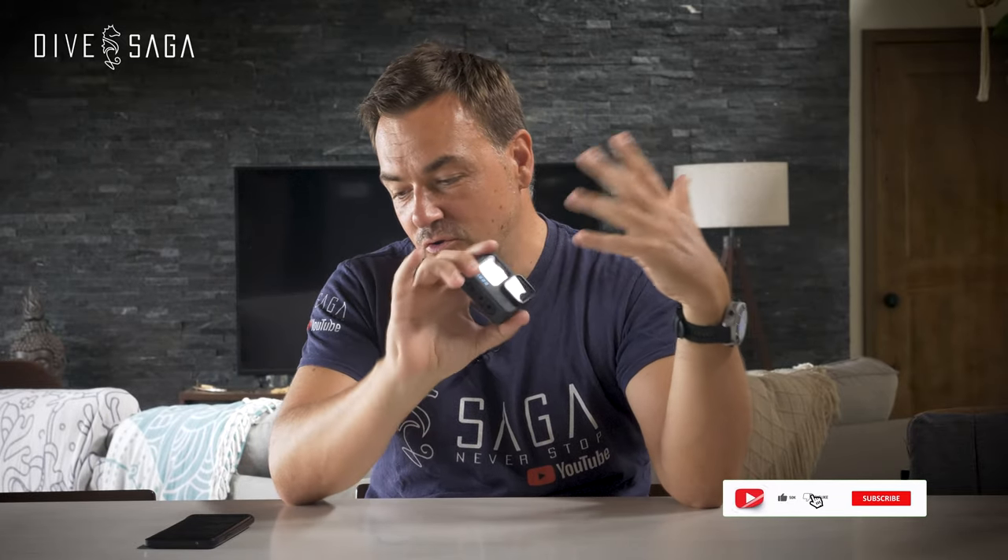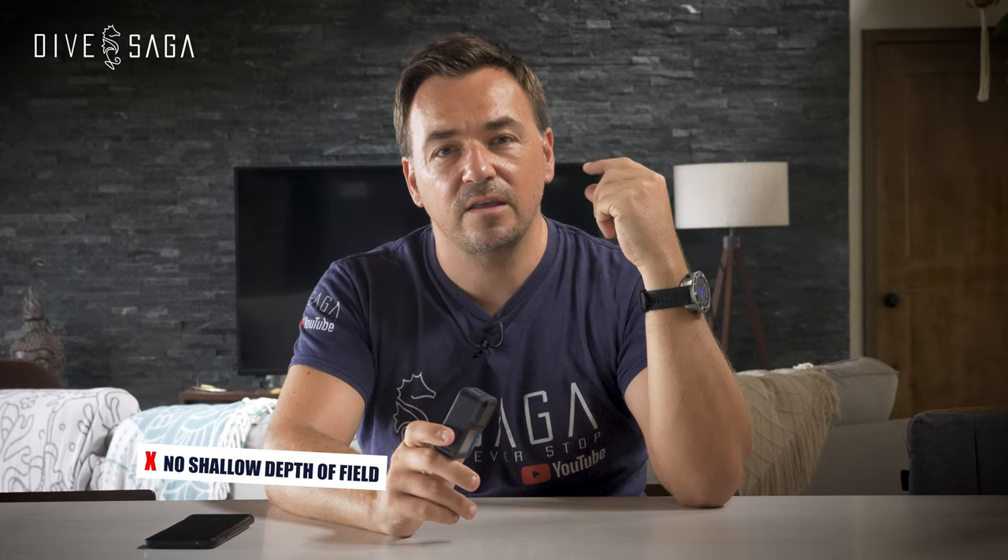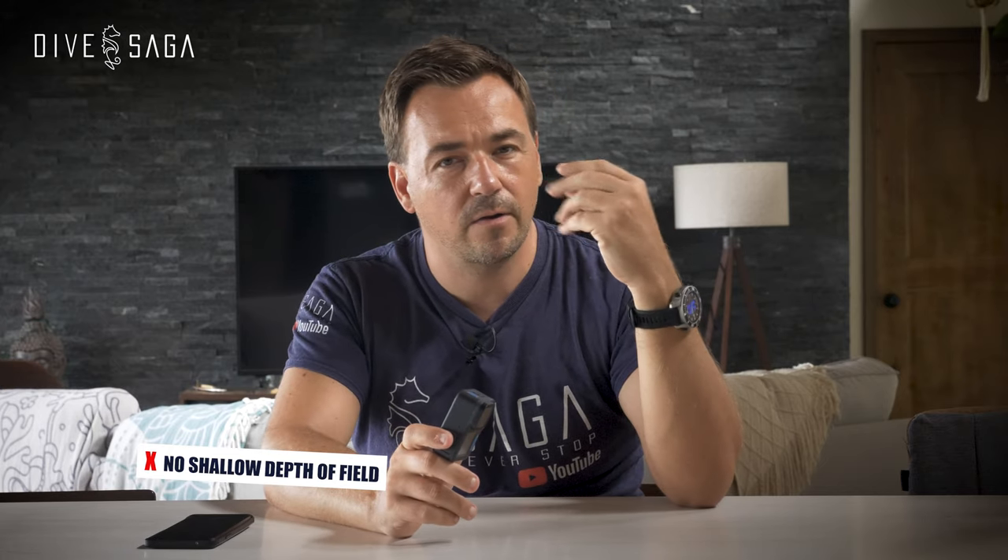First, I think it's important to discuss briefly what a GoPro isn't good at, so you can scrap those plans altogether. One thing a GoPro doesn't do — by its very nature as a very wide-angle device — is shallow depth of field. If you like images where the foreground is very sharp and the background is very blurry, a GoPro is never going to achieve that. If you want that, you simply need a device with a better lens.